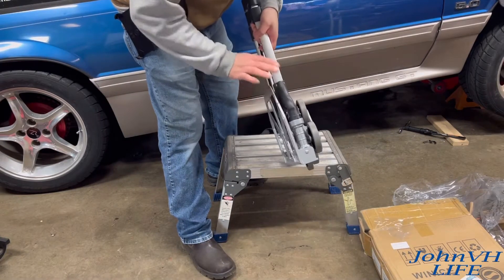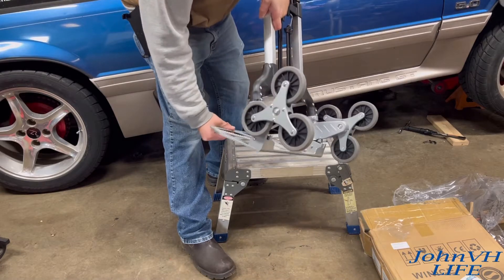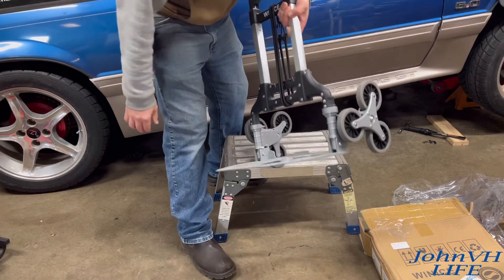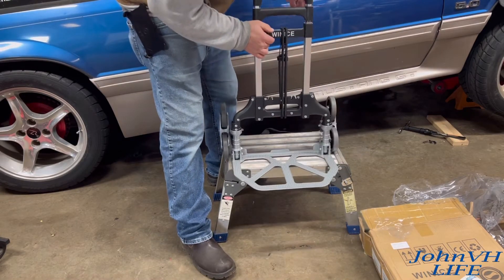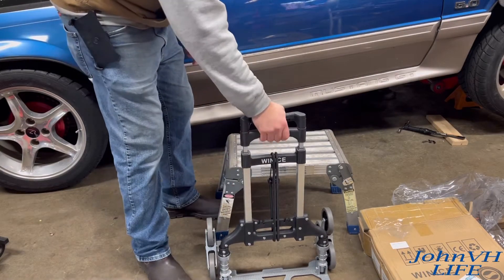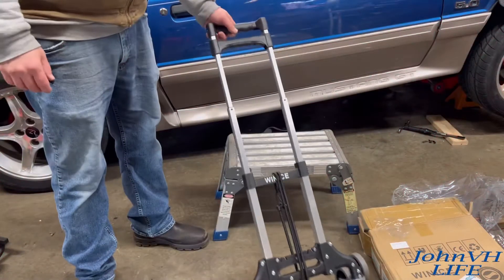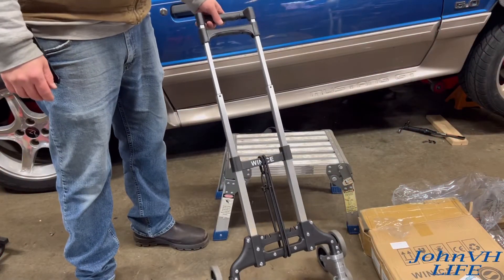The way this works is when you fold this down, these come out. There it locks in. Doesn't get much easier than that, guys. Now for the handle — squeeze these together, up she goes. This rolls really nice. Wow, that's pretty cool.